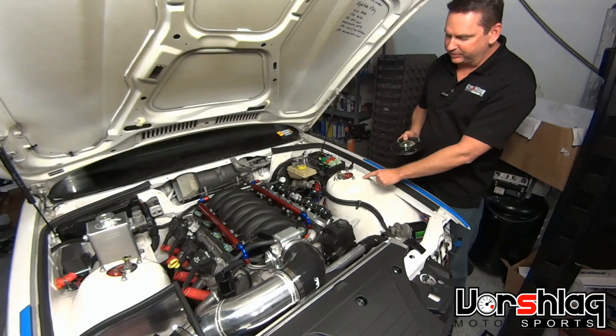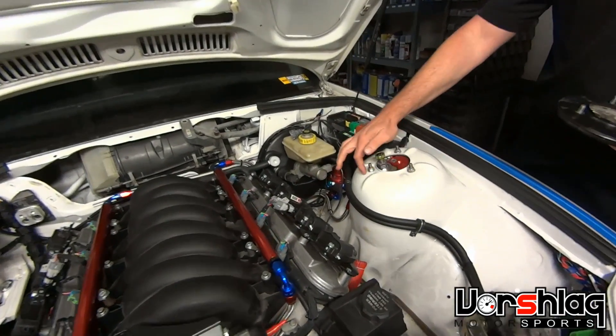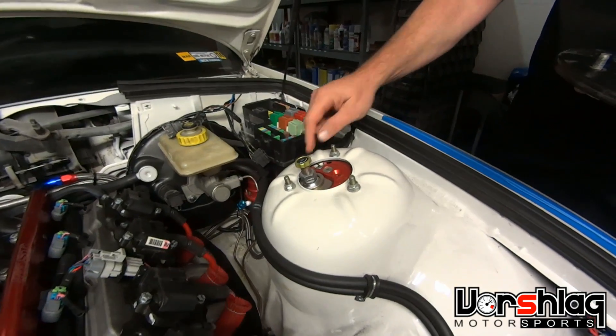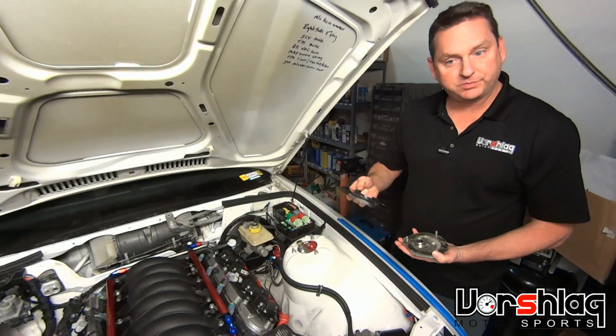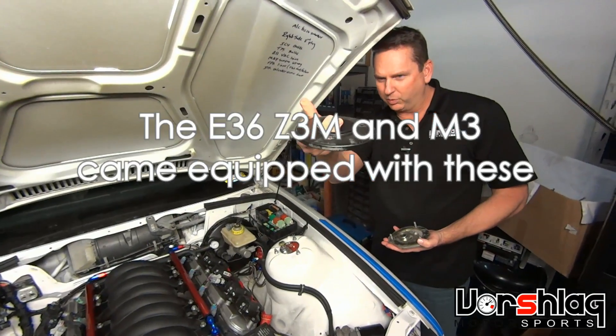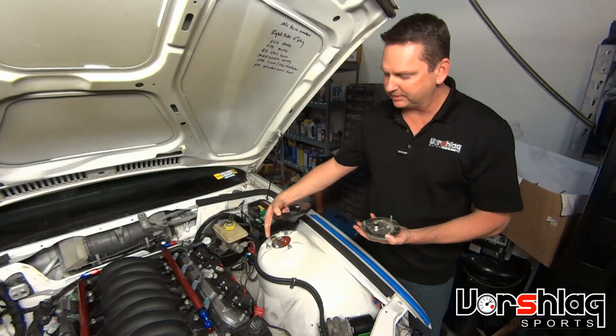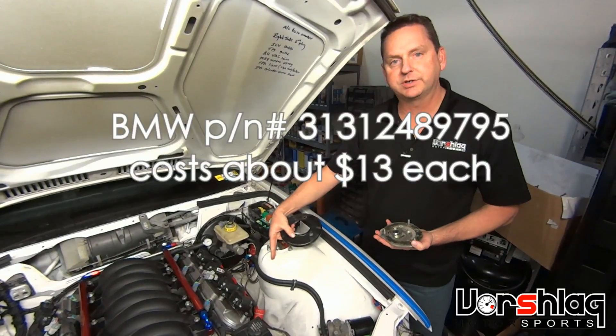This is an E36 strut tower and they're relatively known for getting cracks in the towers because it's fairly thin sheet metal. BMW's fix from the factory is to make this reinforcement plate — a formed, curved plate stamping that slides up under the tower and just sits in there, basically doubling the thickness of this strut tower.